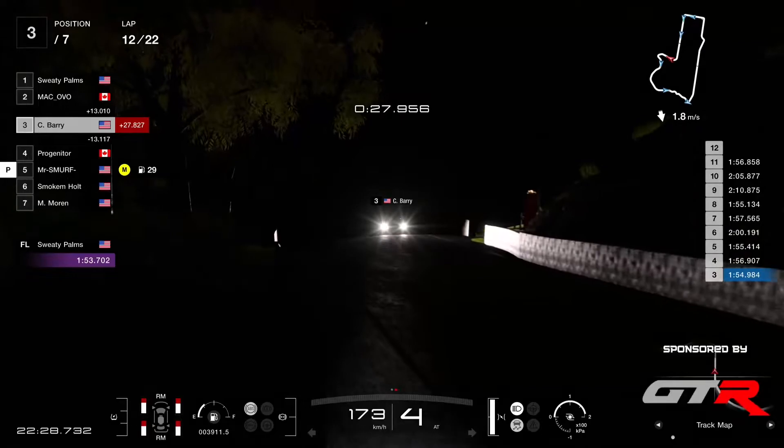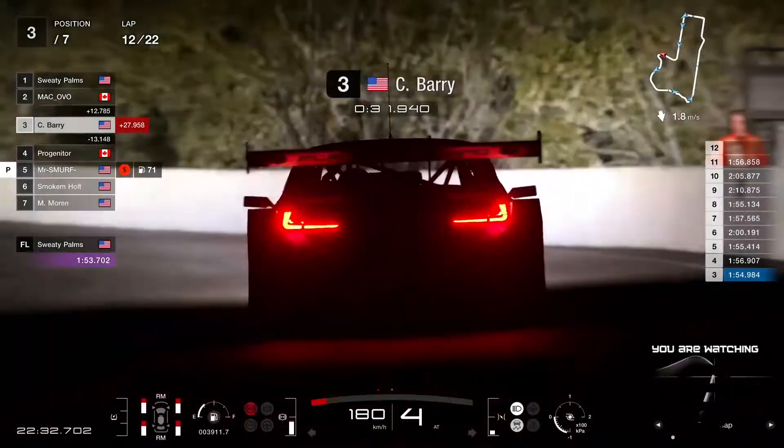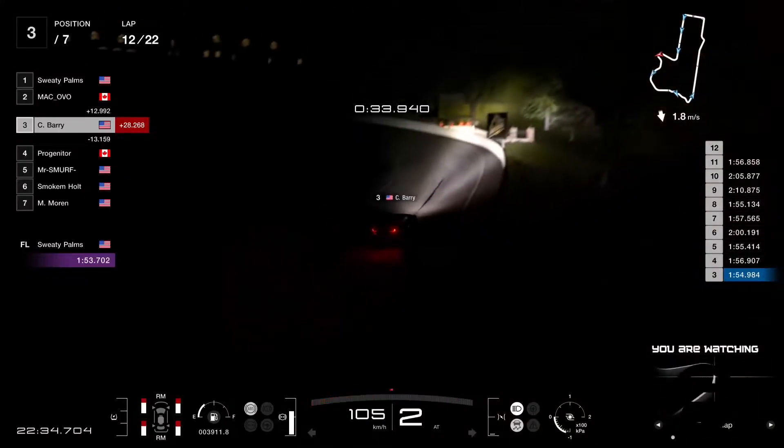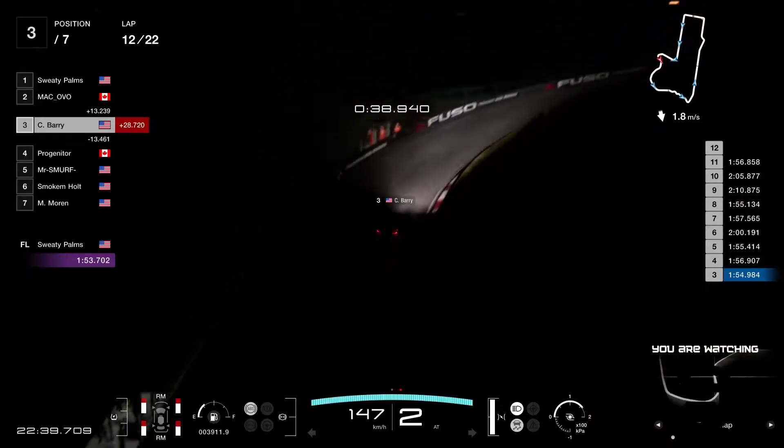Maybe not the type of action that some people like. I do like a little bit of carnage as a commentator — it's nice to see people in the wall, gives me more stuff to talk about. But as a driver, it's not fun to be in the wall.